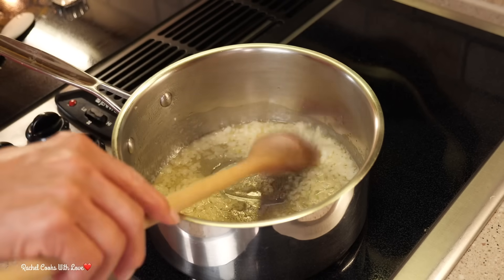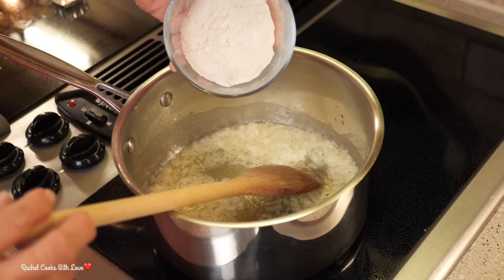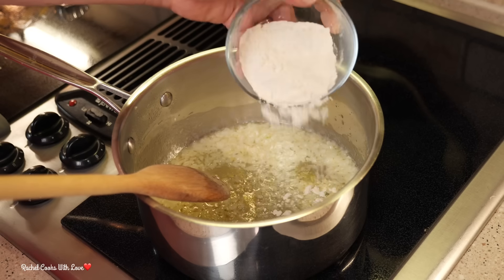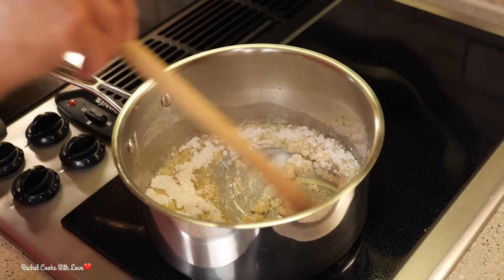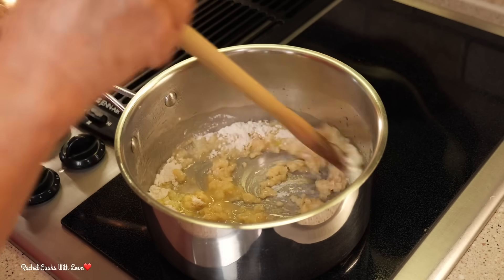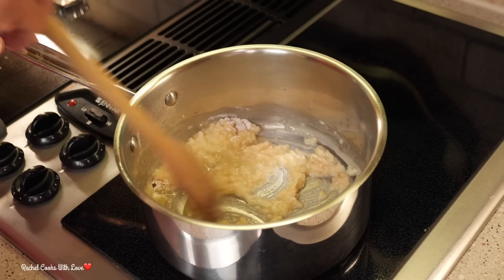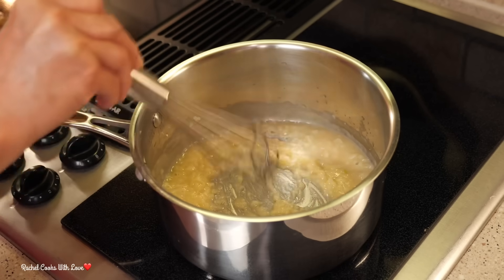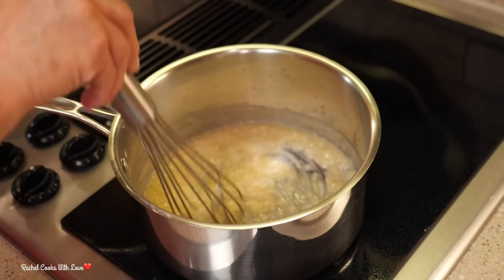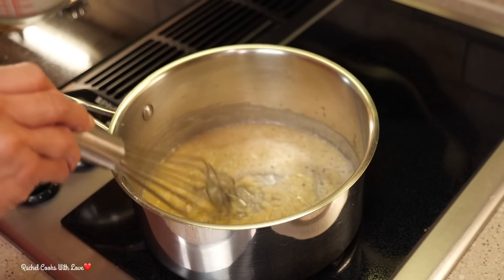Now that it smells beautiful in here, I'm going to add my flour. I have four tablespoons of all-purpose flour. I'm going to move it around gently because we want to cook this flour a little bit — we don't want raw flour in here. My mixture is a beautiful light blonde and the flour is not raw anymore.